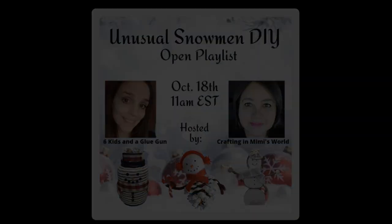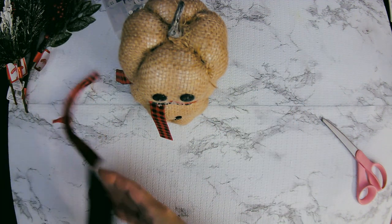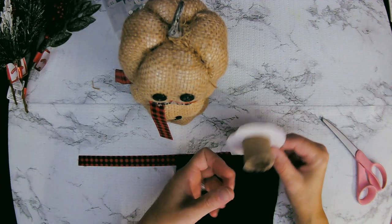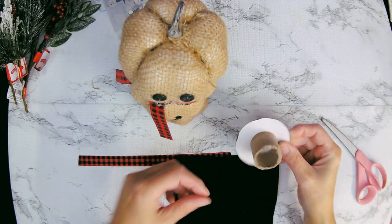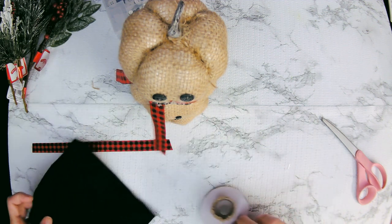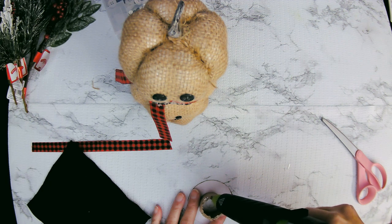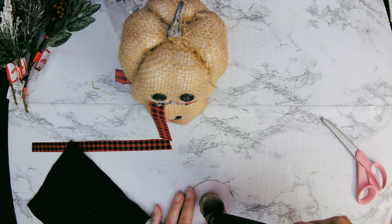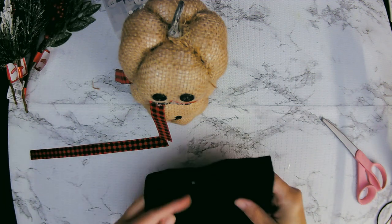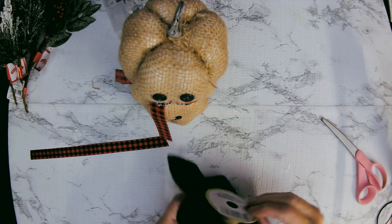Let's give our snowman a hat now. For his hat, I'm going to be using a part of an old ribbon spool — I cut it down about in half. So I'm just using the one circular half, the middle, and a piece of Dollar Tree felt. I cut the felt so that it would be big enough to cover the ribbon spool on all sides. Right now I'm running a bead of hot glue around the top of his hat and I'm going to center the felt over it and push it in there until it sets.